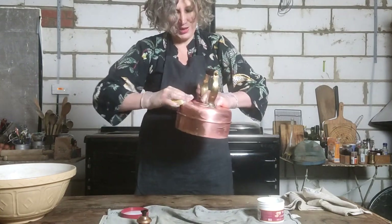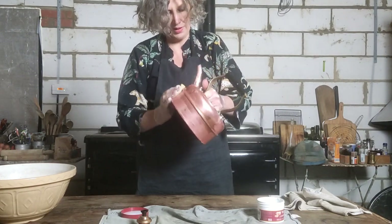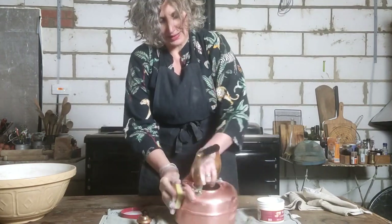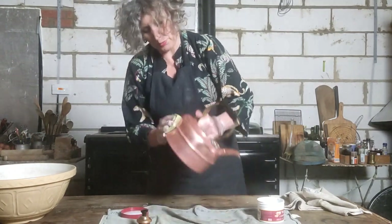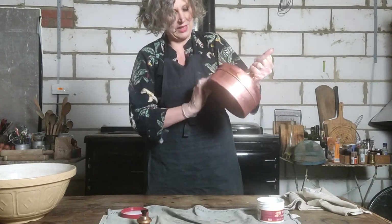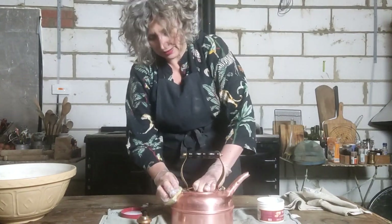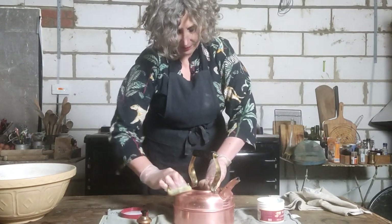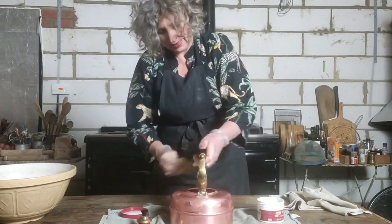When I go to National Trust properties I always think about how much effort must have gone in to keep their pans looking so pristine in Victorian or Georgian times. Somebody must have worked really hard to do it. My kettle probably gets a clean once every four or five months, which isn't really enough, but it still works even if it hasn't had a clean.